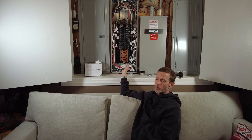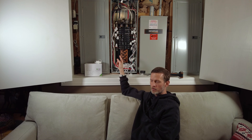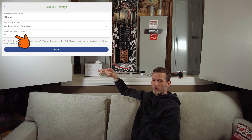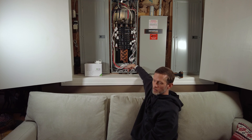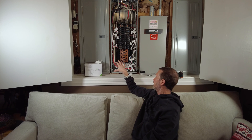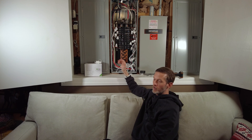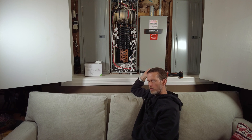Installation is pretty straightforward and easy. One CT per logical circuit — that's one per 120-volt circuit, and one per 240-volt circuit, but then you go into the configuration app and double it to get accurate numbers. You also need to punch out the load center box so it can get WiFi, because the panel is effectively a Faraday cage. Both the View and the IOTAWatt are WiFi only — there's no ethernet capability on either of them.